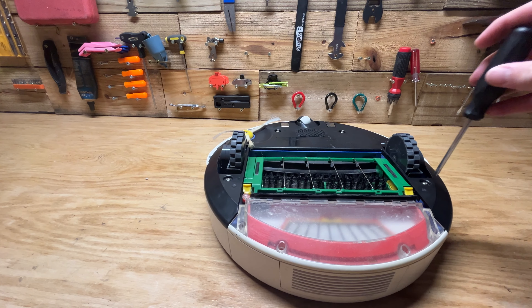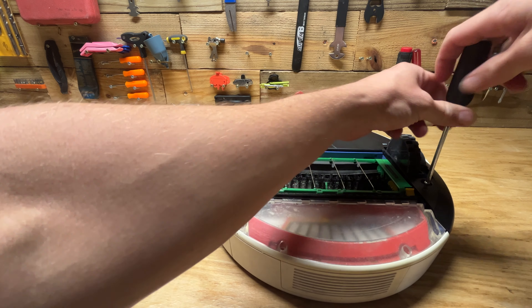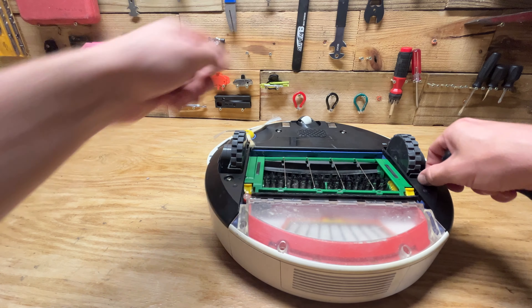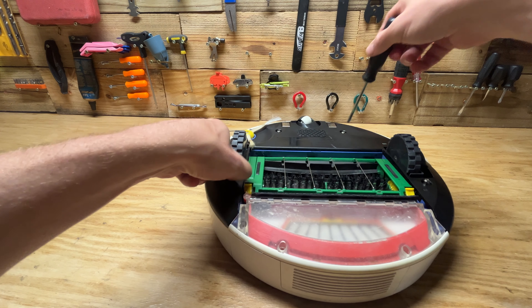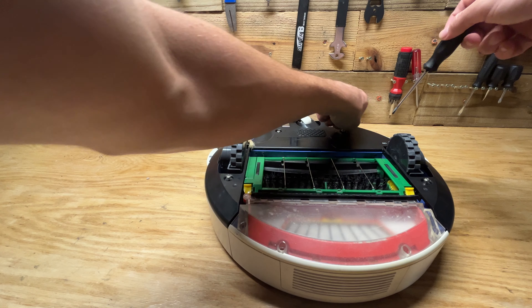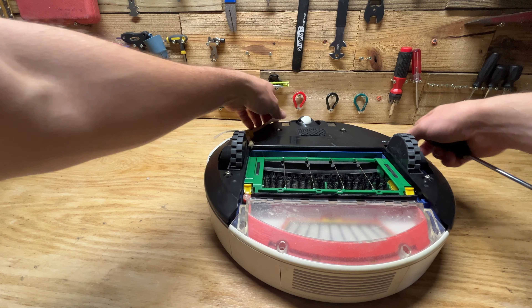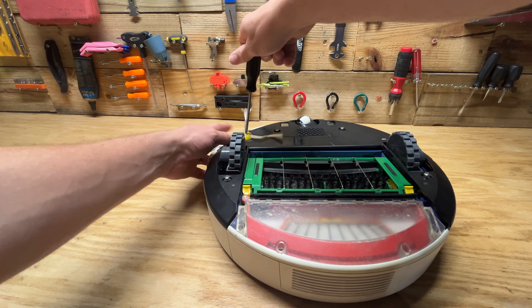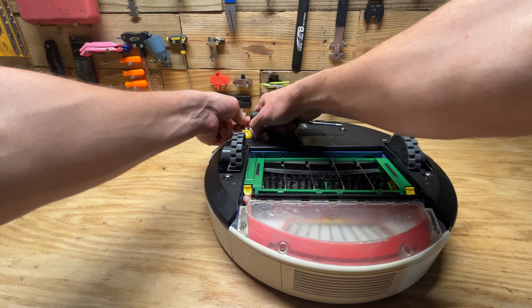Got my handy screwdriver here. I'm guessing you just have to take out these four screws. Let me see if I can get this one out — they kind of stay in there. We'll take out two more. We're off to a good start. I guess we're going to have to take off this spin brush here — this is a good time to get some of the hair that might be stuck in it out anyway. There it goes.